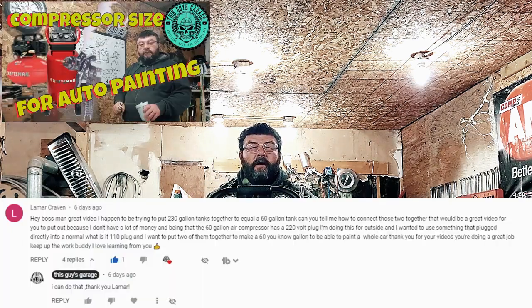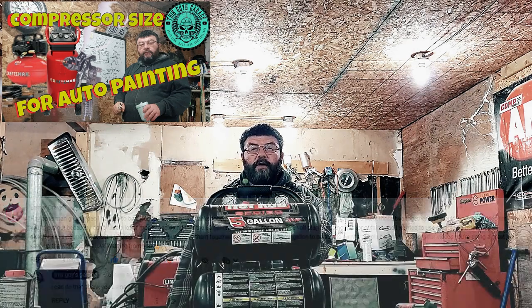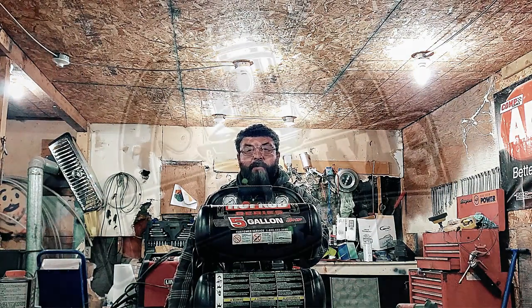Welcome back to This Guy's Ranch. Today's video stems from a viewer's question. LaMarcRaven asked me: how do I daisy chain two compressors together? I'm going to give you a temporary and a permanent solution for that problem.